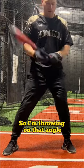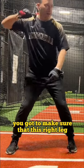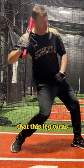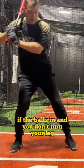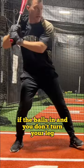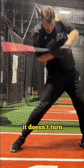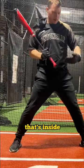Alright, so I'm throwing on that angle. You've got to make sure that this right leg, when you get this right leg loaded up, that this leg turns. If the ball's in and you don't turn your leg — and your back leg is kind of dead and doesn't turn — it's hard to get into this ball that's inside.